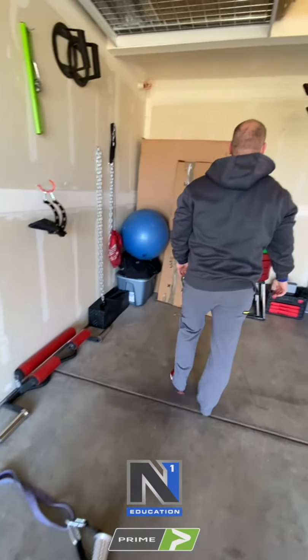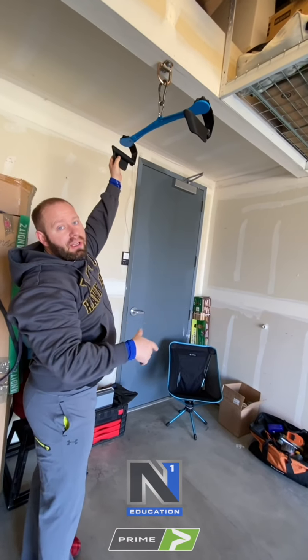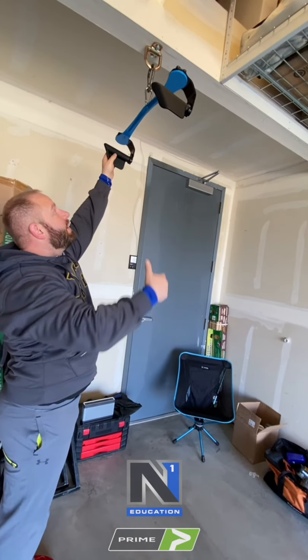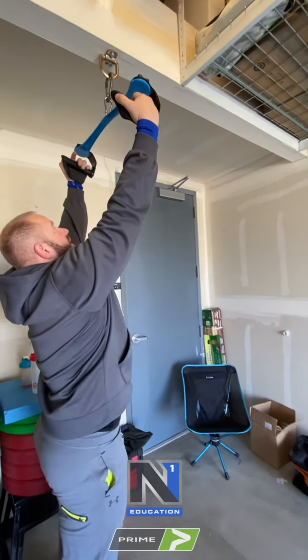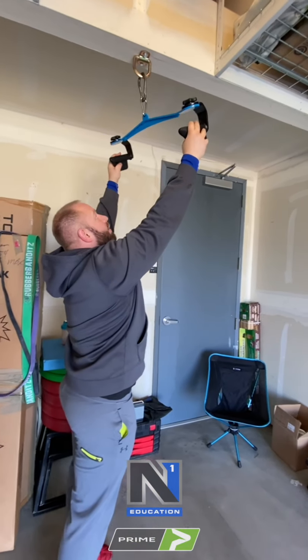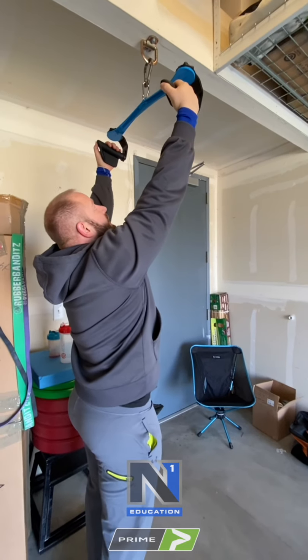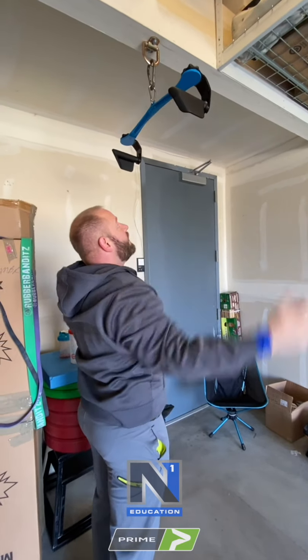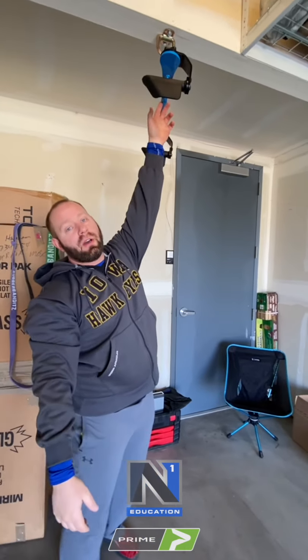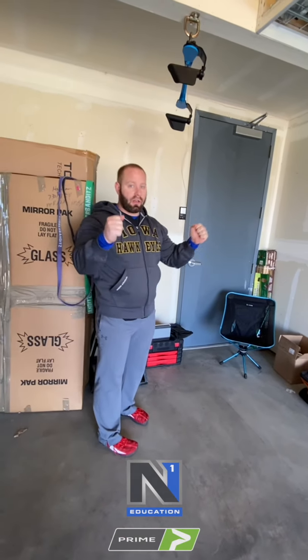I also have a beam up here with the same type of system as in the wall, just more robust. Since we're doing pull-ups and suspension-based work, I went with something stronger — this one's good for several thousand pounds. We have the Prime Fitness 4-in-1 bar on here, which allows us to adjust rotation for pull-ups and is more stable than a short or long bar up there.